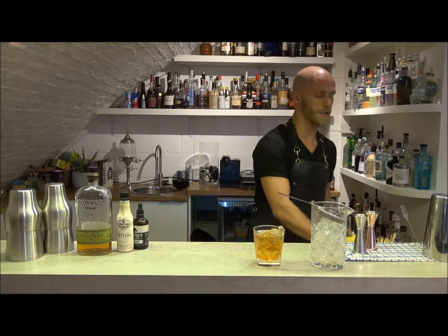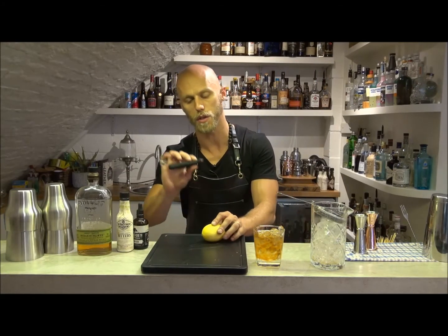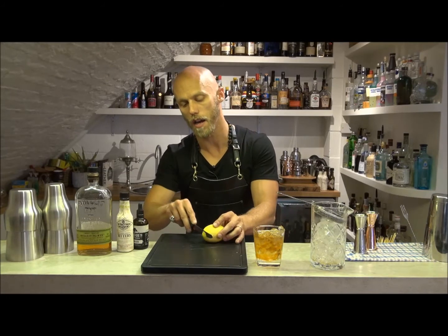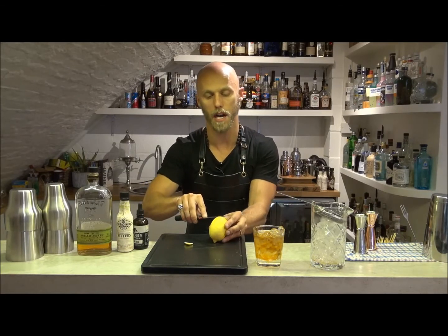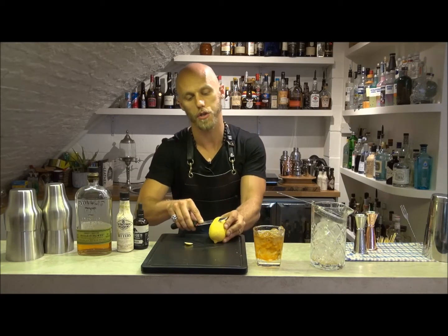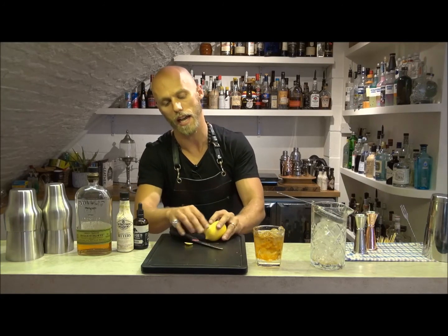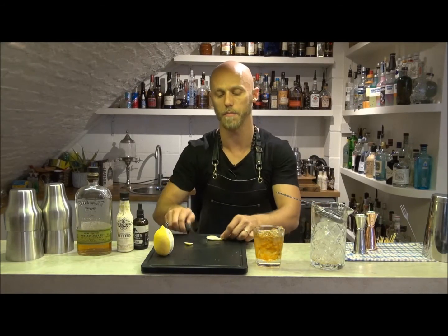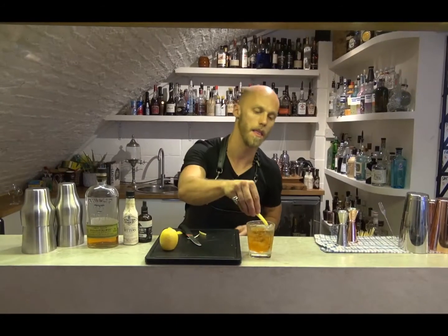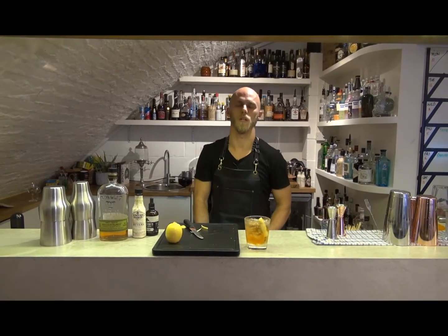Finally, to garnish, I'm going to add the zest of a lemon on the top using the new Genware knives and chopping board. Using the flat of my hand I'm able to plane the knife across the top of the lemon to get a nice thin zest, which I'm then going to zest over the top of the drink, trim down, and place into the glass. There we go — I love a little twist on an Old Fashioned.